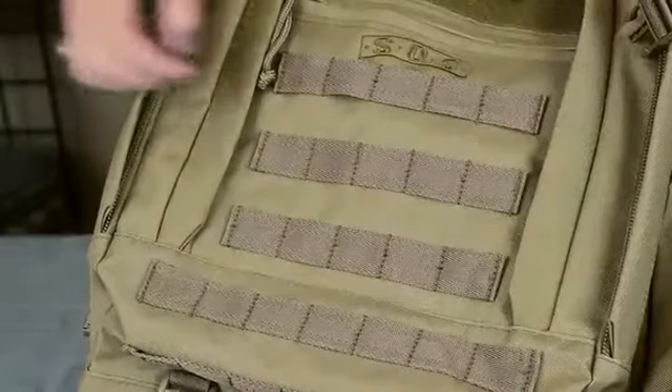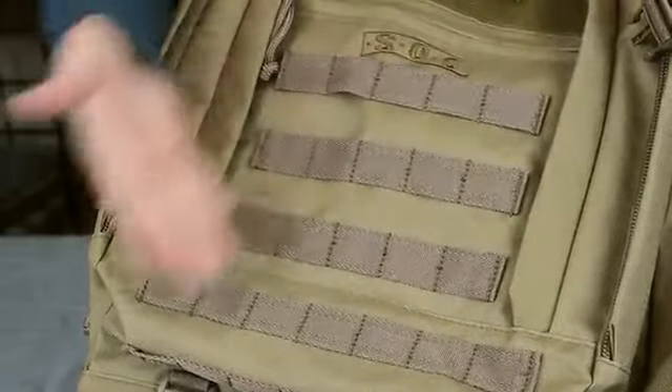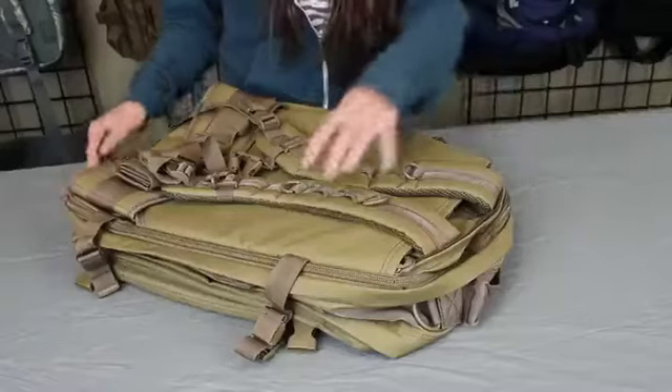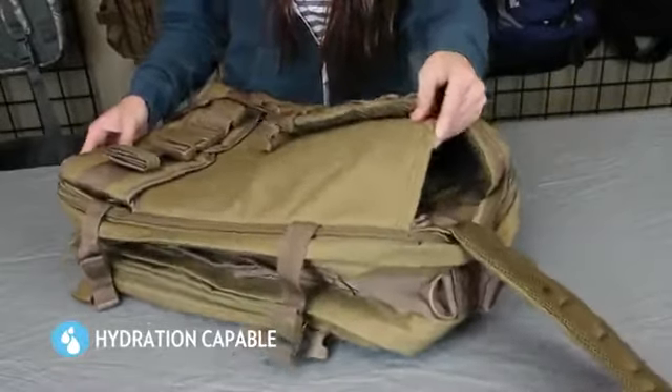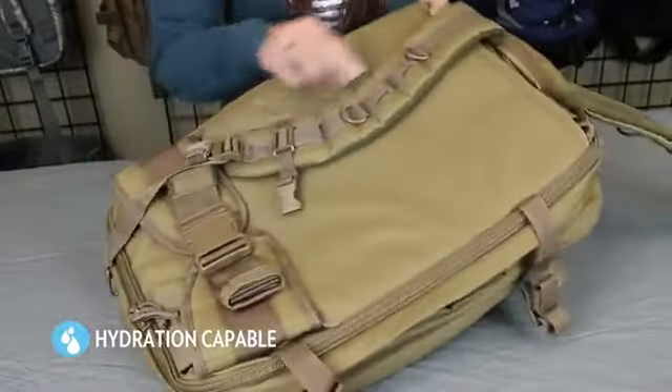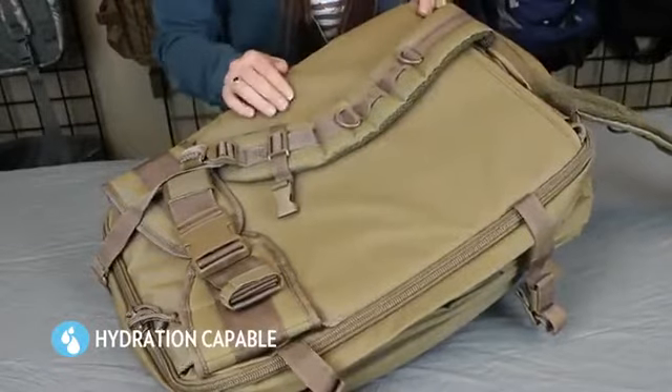The Bug-Up Bag has MOLLE and PALS compatible panels to attach accessories and pouches. Inside the 5016 is a hydration reservoir pocket that fits up to a 2-liter reservoir. There are also additional attachment points for the zip tube that run along both shoulder straps.